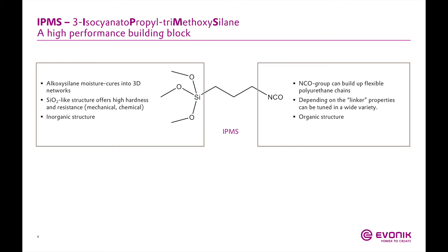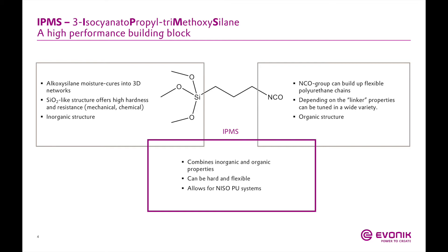So what exactly are these products? They're based on the molecule at the center of the slide. The trade name is Vestanat EP-IPMS, where IPMS stands for 3-isocyanato-propyl-trimethoxysilane. This molecule has really interesting properties when used as a building block for polyurethane-silane hybrid crosslinkers. The system has two different functional groups on either side. On the right is the traditional NCO group, which can react with hydroxyl functional materials to form a urethane structure.